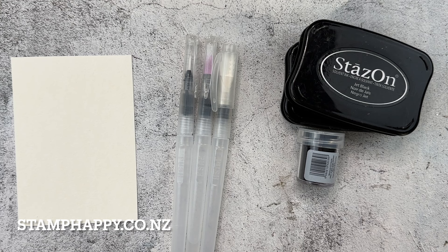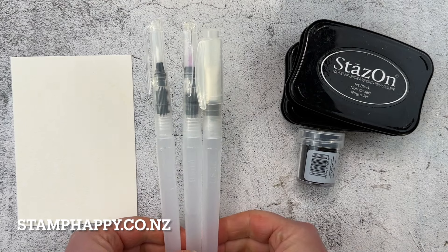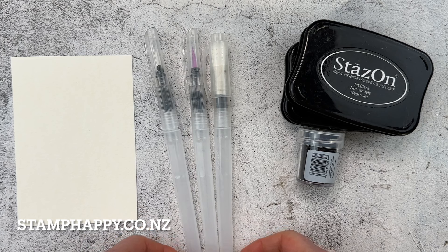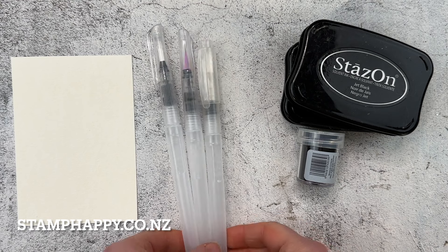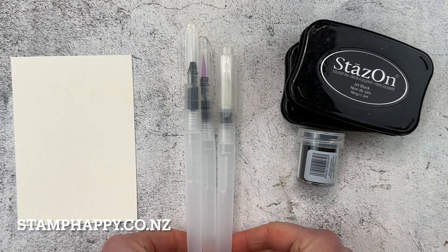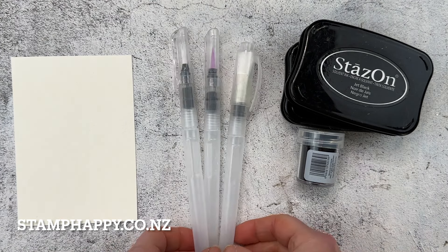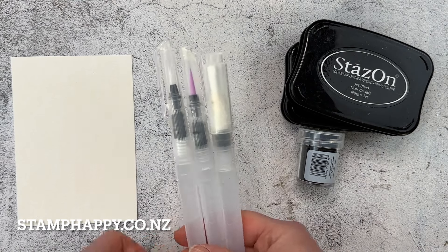Hello everyone, this is Jackie Williams, Stampin' Up! Independent Demonstrator here in Auckland, New Zealand. In this video, I would like to share with you some tips and ways to use your water painters. This is a tool that either you already have and could just use some tips for using them even better, or it's something you've maybe skipped over and haven't yet purchased because you didn't see the value. Hopefully I can share with you some ways to use these.